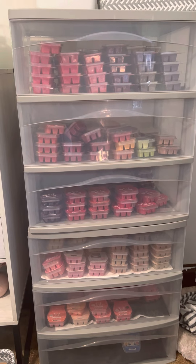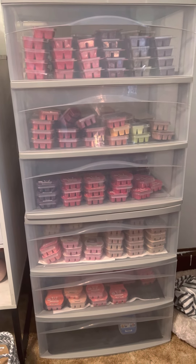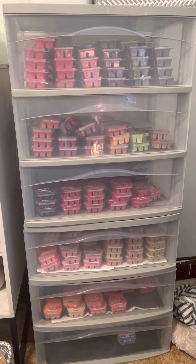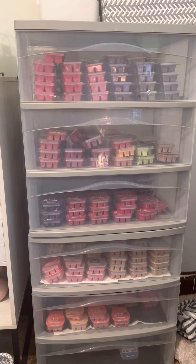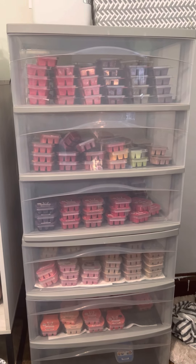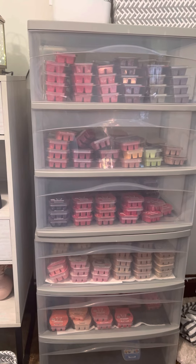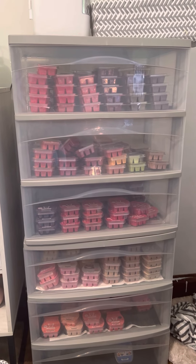I do want to look at those, but I did join because — as you can see in front of me — I'm a Scentsy addict. I wanted to show you how I'm storing things right now. I have pictures on my Instagram of how I used to store them in wire baskets. I was going to order another one, but I decided to try this drawer system. These drawers were on sale at Target a month or so ago for about $17, and they're the wide drawers.